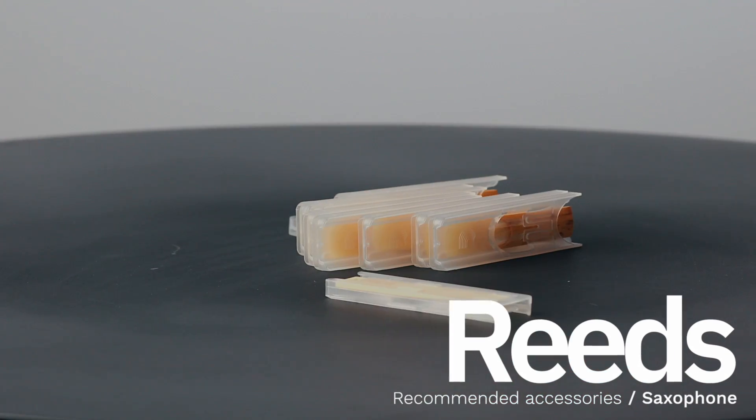Your teacher probably asked you to get a few accessories like a book and a music stand, both of which can be purchased below. But since you're renting a soprano saxophone, we also recommend buying some extra reeds.